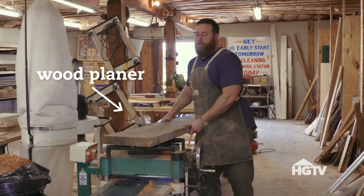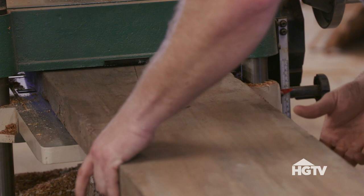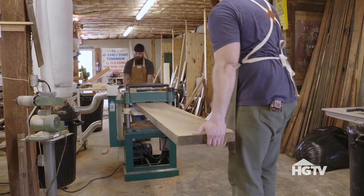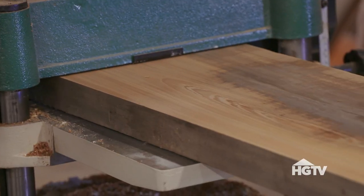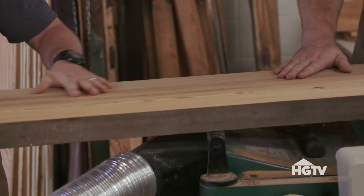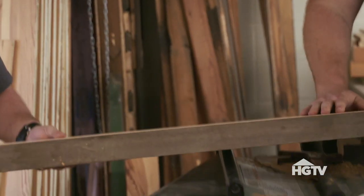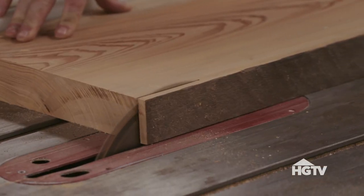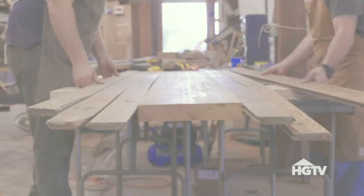I really wanted to plane that cypress first so he could see, you know, this thing that has been stored in his dad's shop totally reclaimed and brought back to a beautiful new piece of lumber. Man, that is gorgeous. It immediately goes from old, nasty, and beat up to brand new. Once it's all said and done, it's going to be a really cool way to tie all that wood together for years to come.